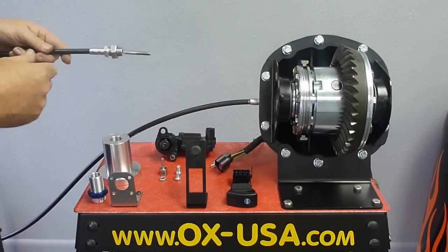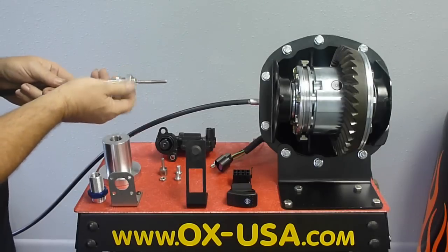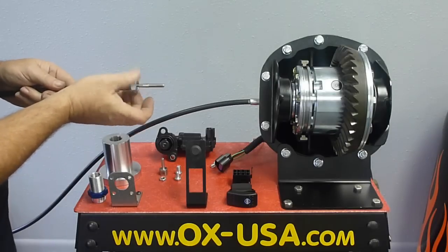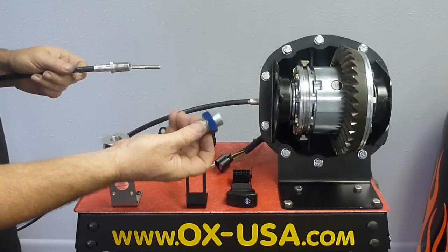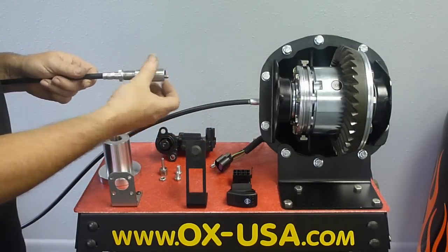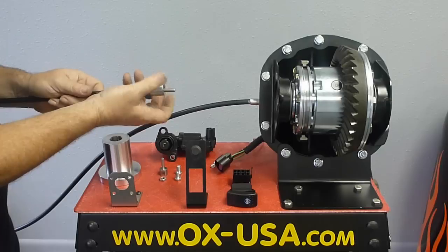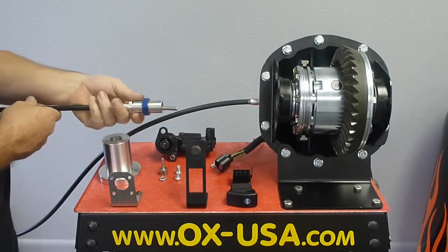At this point you should have already installed your cable into your cover. When you get the cable it's got this jam nut on it, which is not used with the electrical shift system — take that off and discard it. Then take the thread adapter and screw it onto the cable. There are some wrench flats. Put some thread sealant on the threads so it doesn't leak water into the system when you're going through creeks.